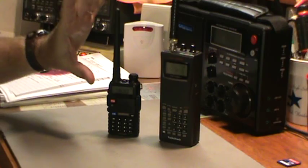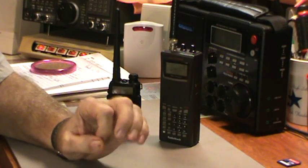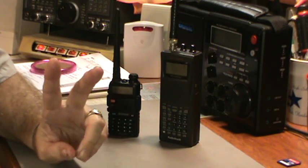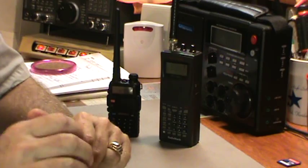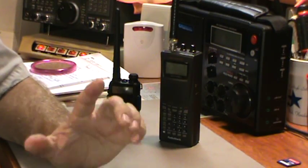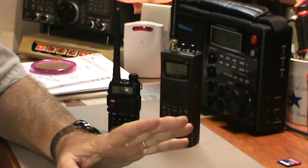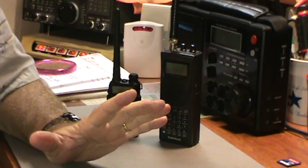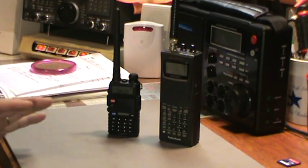From what I've read, the stock antenna that comes with the Baofeng is mediocre at best for both reception and transmitting. The consensus is there are two antennas people like best: one is eight and a half inches and one is about fourteen and a half inches. The fourteen-and-a-half-inch gives the best performance, but it's unwieldy on this small radio. So I ordered the shorter eight-and-a-half-inch antenna to see if it improves things.